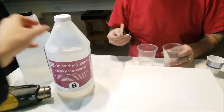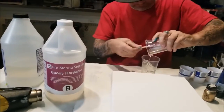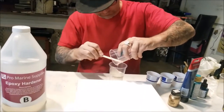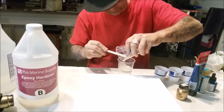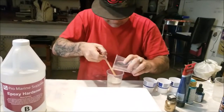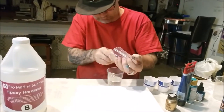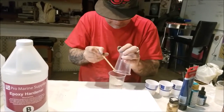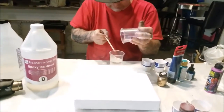Also, we're using Promarine two-part epoxy, which means it's a one-to-one measurement. It's one-to-one. And it's important to mix it evenly and thoroughly because, just trust me, it just won't turn out right if you don't.